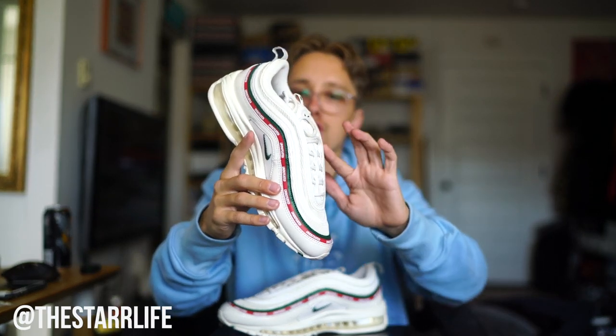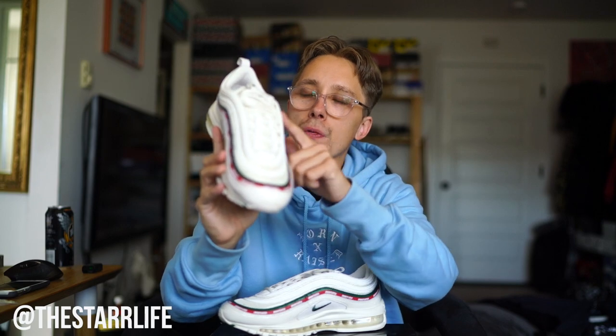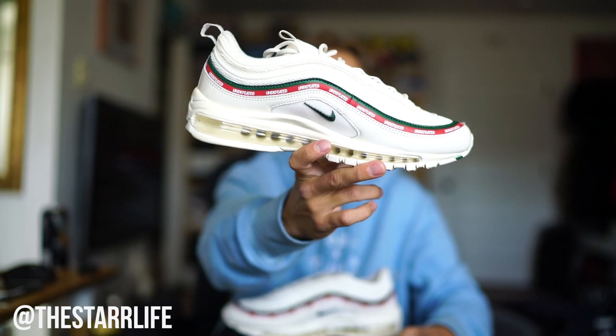If you look at the 97s, it has these little strips going all the way around it — these are actually 3M. The little stripes above the Undefeated stripe are all 3M, which I think is super dope. I'd love to see them do something in the future, maybe a streetwear collab where they do something with all three of these stripes. Even with this little tongue stripe — Nike, hire me. Have me design an Undefeated Air Max 97, I would make it so sick. Normally I'm not a big fan of the 97s — I prefer Air Max 90s — but I just had to cop this.